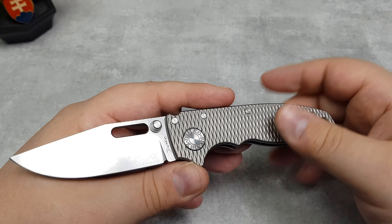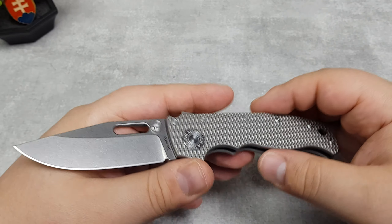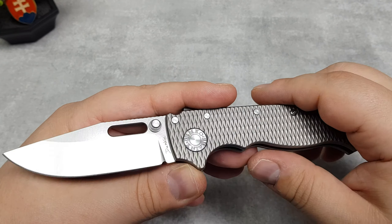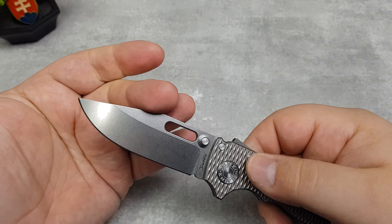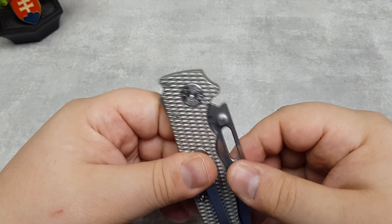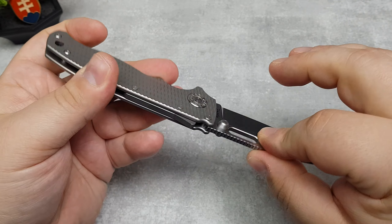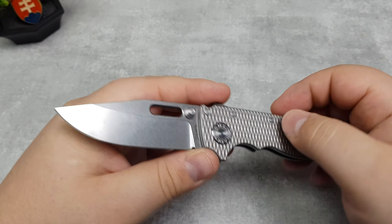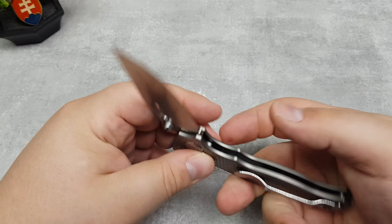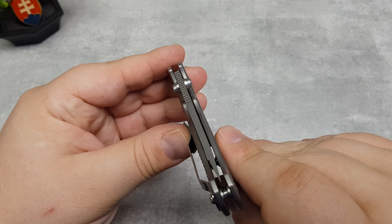I don't know what's going on — I do not own the real deal of course — so I don't know if the Taiwanese-made versions with the G10 scales or even the titanium ones have the same issue, or if they also use some softer titanium to machine this part. If you are watching this video and have a real AD 20.5, please chime in and let me know if you have this problem where you can dislocate the blade slightly.